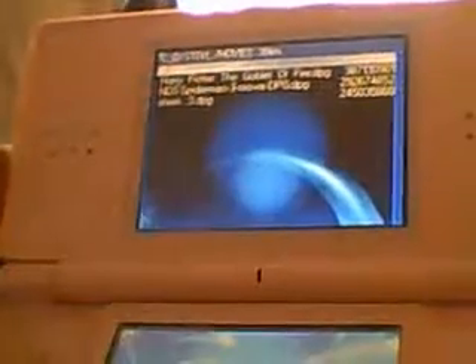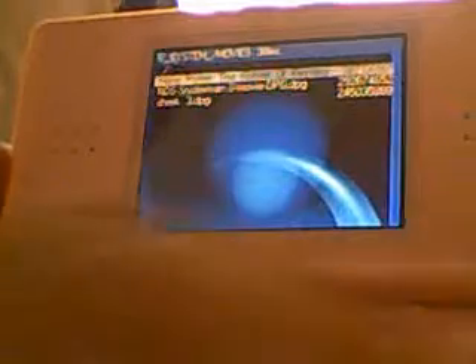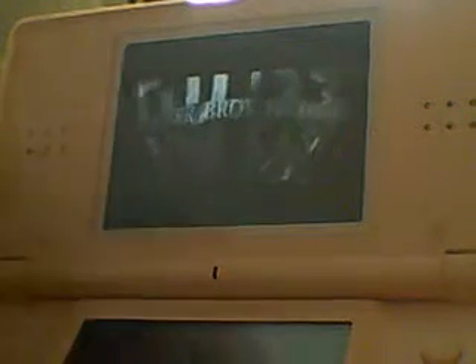When it loads up, it says error, error. Ignore this — there's no errors. As you can see on the top is the list of the films. You can scroll down to any film and push button A. You do get errors load up — just ignore them. That is not a problem, it does happen. That is just the way it is. That's the Moonshell program that loads these movies.